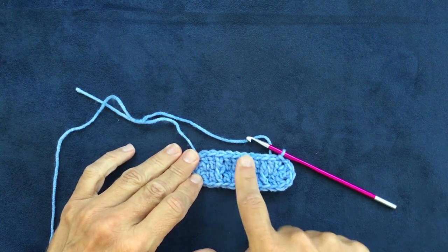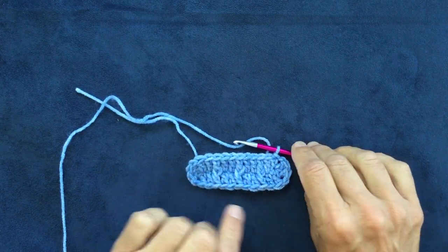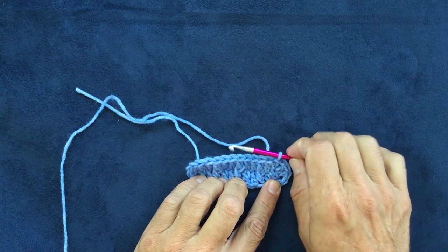There is the first round of the rectangle — it doesn't look like much yet. You can see the front post stitches that start to create the waffle stitch texture appearing there. Now we actually need to turn our work.